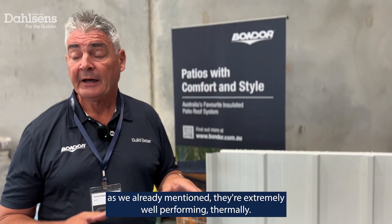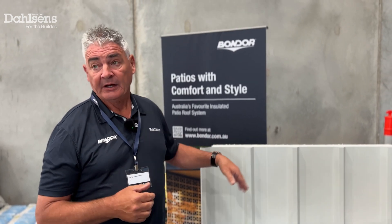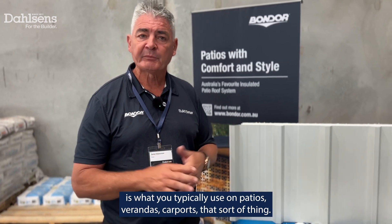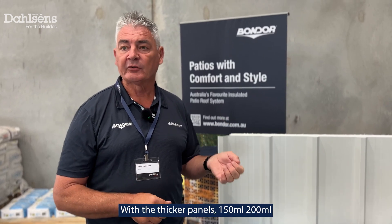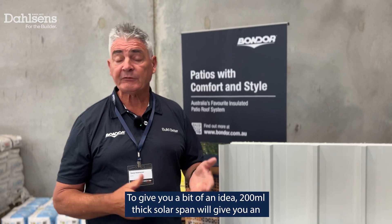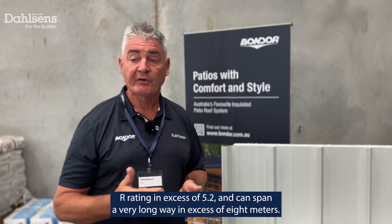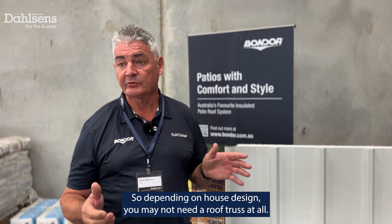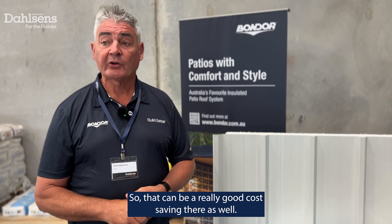These are extremely well performing thermally and also very long-spanning products. They come in thicknesses from 50mm right up to 200mm thick. 50mm and 75mm is what you typically use on patios, verandas, carports and that sort of thing. With the thicker panels — 150mm and 200mm thick — is what you'd typically use on a house roof. To give you a bit of an idea, 200mm thick SolarSpan will give you an R rating in excess of 5.2 and can span in excess of 8 metres. So depending on house design, you may not need a roof truss at all, which can be a really good cost saving.